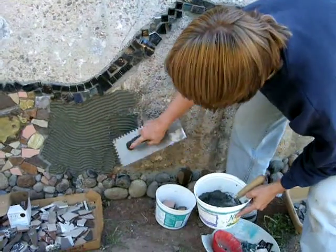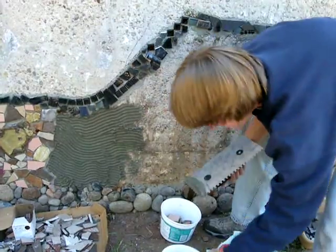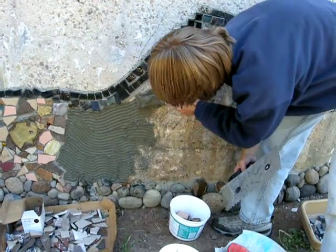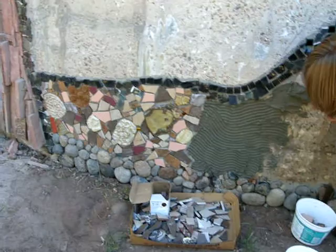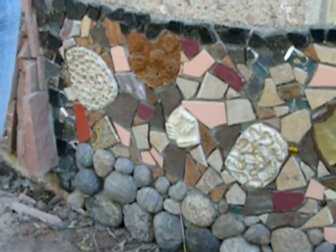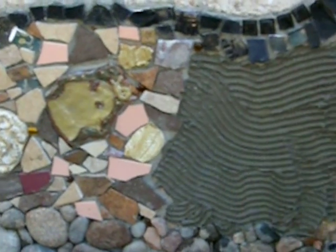This is Diane Vandenot. She's adding the mud or mortar onto the earth section in preparation for adding the mosaic tile and handmade first-dimensional tiles that we've been making for a couple of years.